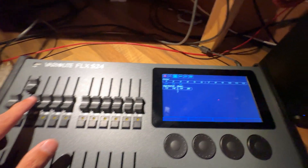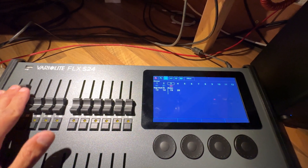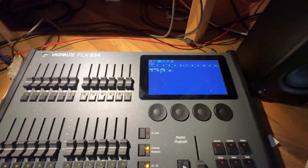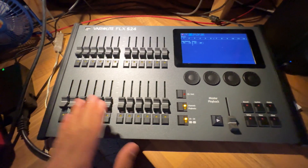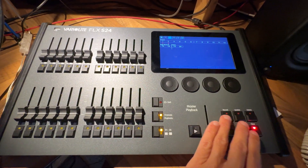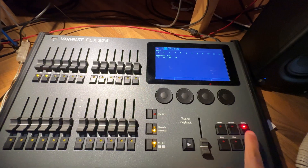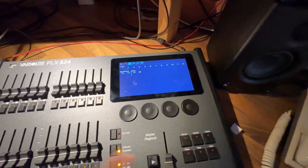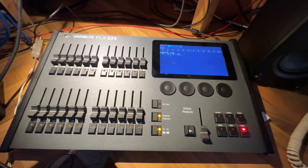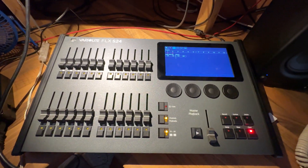If I go back to the channel faders and bring up, say, channel three, it will take over — but then the playback won't alter that channel until I press Clear. So the channel faders default to a programming mode rather than an operating mode. I might be doing that wrong — please tell me if I am, and whether it's possible to have channels directly control output without double-tapping Clear. Anyway, I'll talk more in future videos about programming playbacks, cue stacks, chasers — everything will be covered individually. This has been an overview for now.